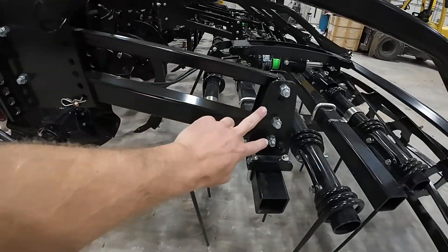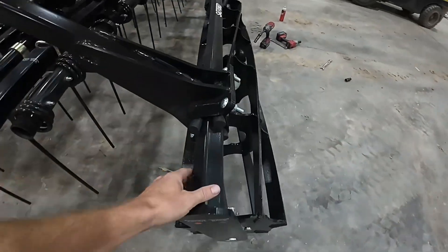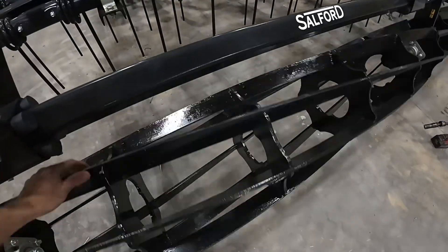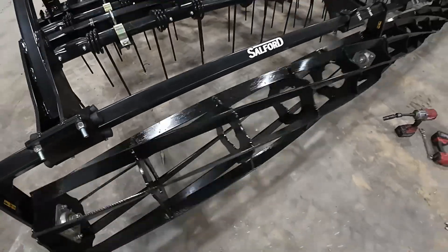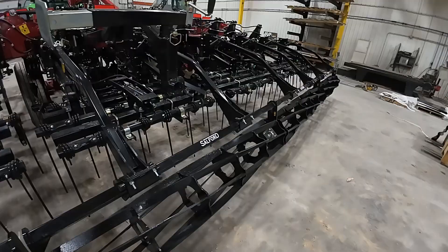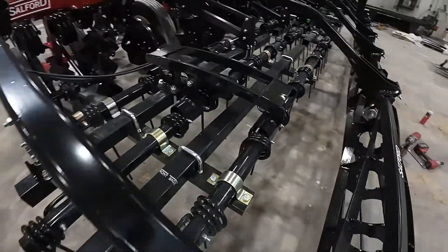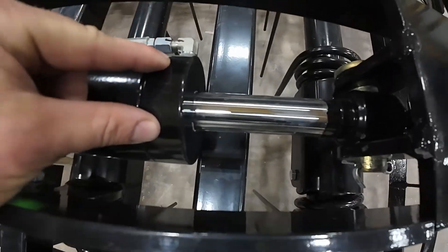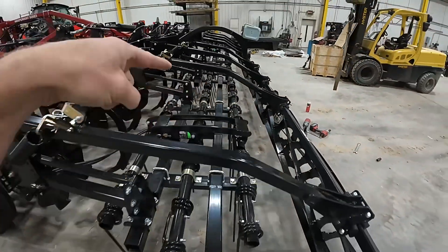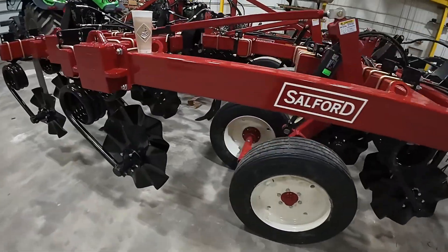They're on this parallel linkage arm. Our rolling basket is on this big spring loaded arm with rubber torsion cushions. It's a 14 inch heavy duty basket with very long lasting bearings — very well made. This one also has got a feature I have grown to really love, and that is this hydraulic adjust harrow option. You can adjust that on the fly if you get into heavy residue or lighter residue scenarios.